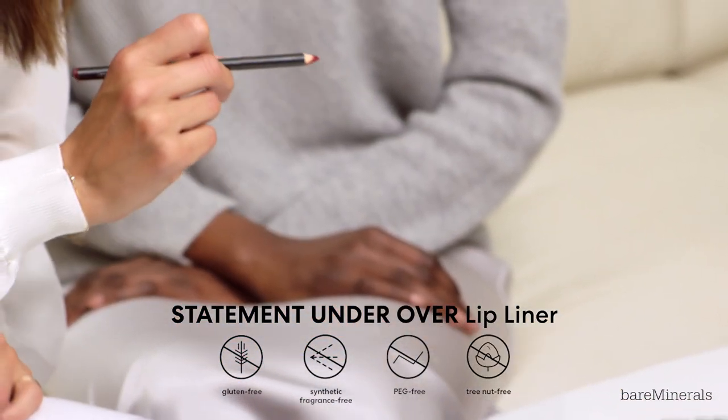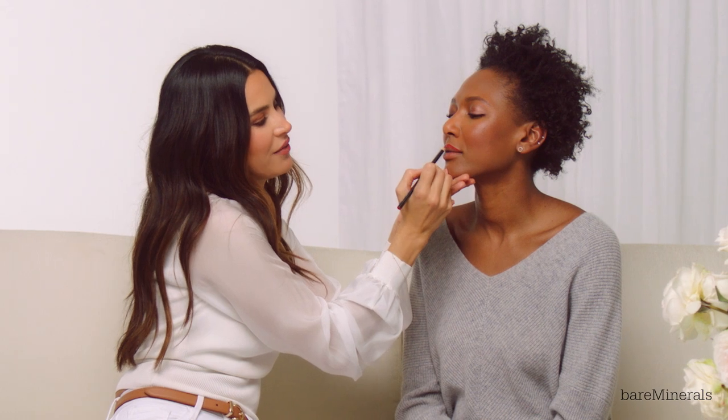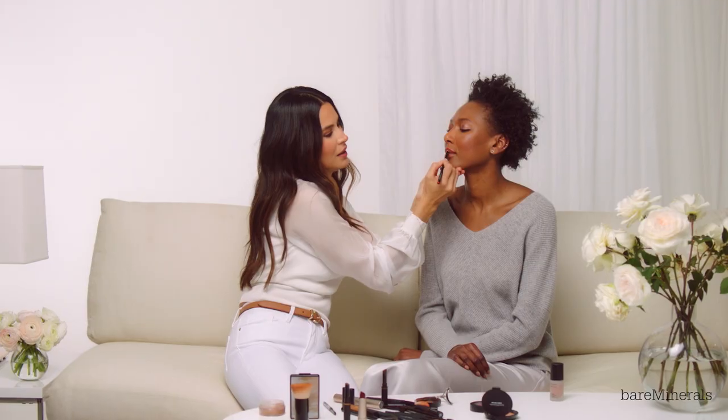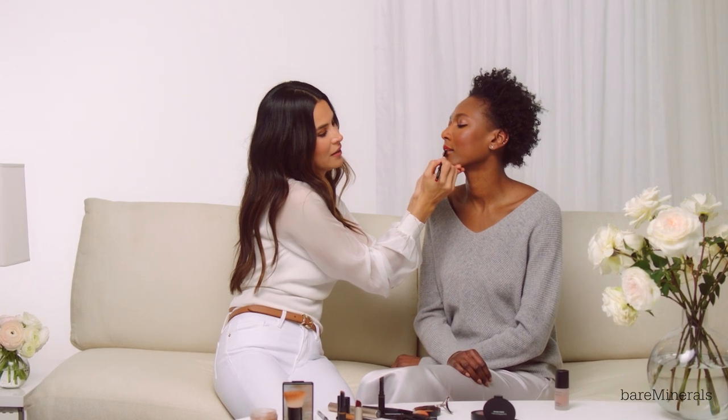Now for the star of the show — the lips. I'm going to use the Under Over Lip Liner in shade Wired to line her lips, just creating a little bit of a barrier. I always like to start filling it in the middle and then work my way around. This really just glides on so effortlessly.